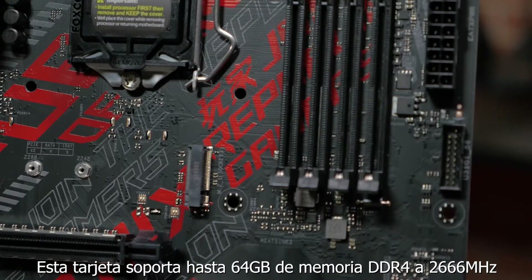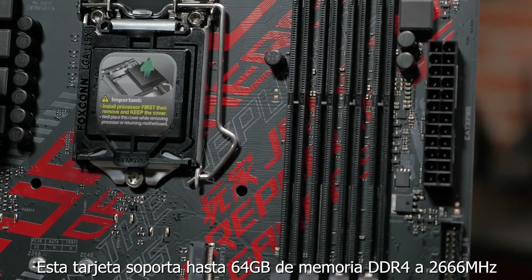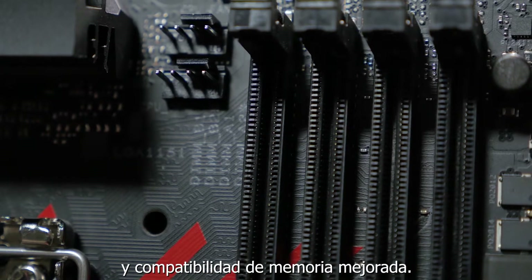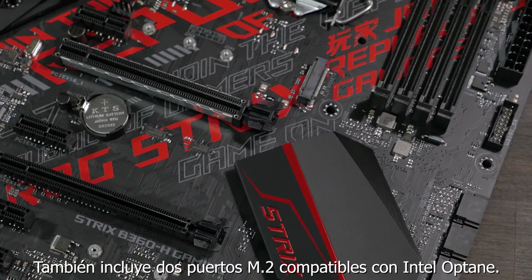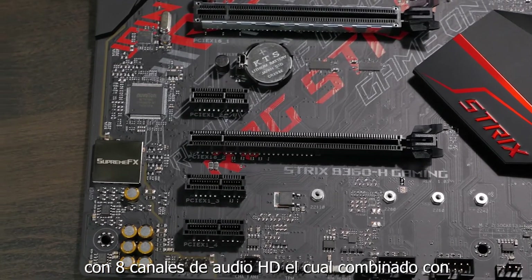This board supports up to 64GB of DDR4 memory at up to 2666MHz when using an 8th generation 6-core Intel CPU. It also features OptiMem technology for improved memory stability and compatibility, as well as dual M.2 sockets that are Intel Optane ready.